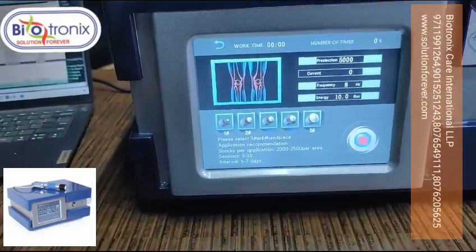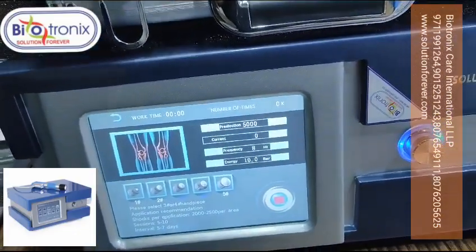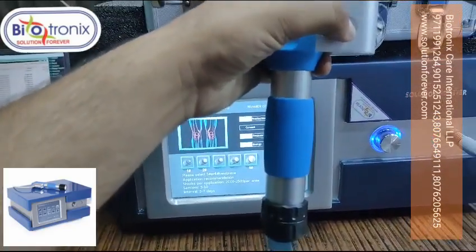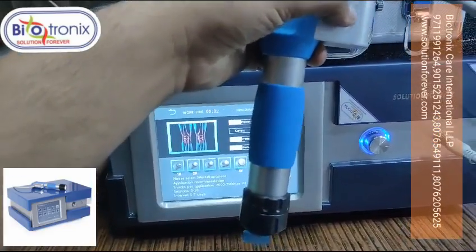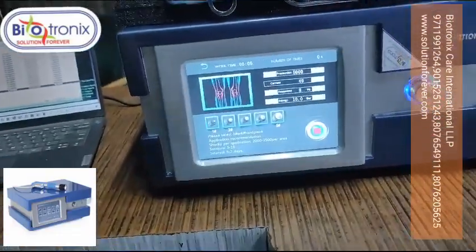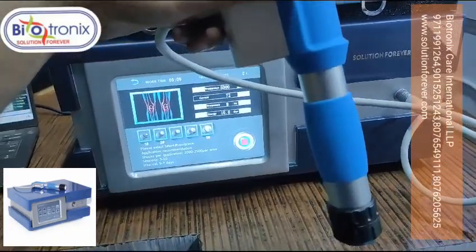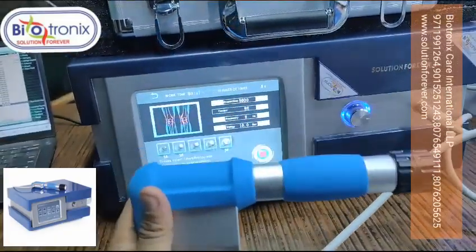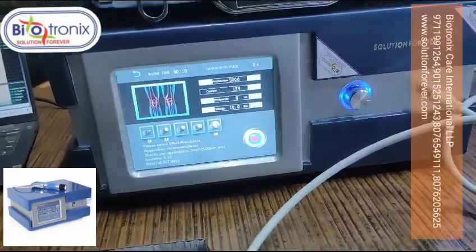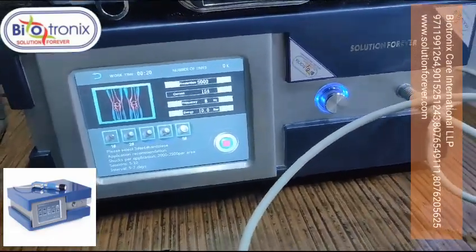Then you press the pre-selection time, followed by the start button. Once you press the start button on the handle, it will start working. It's a very good machine — it uses pneumatic compression internally, which drives the applicator.